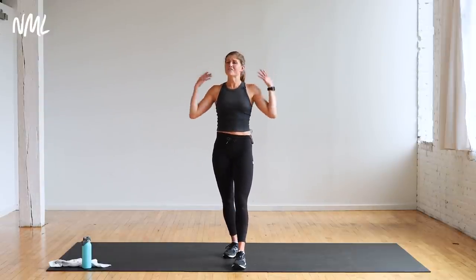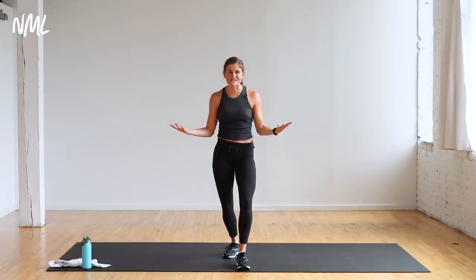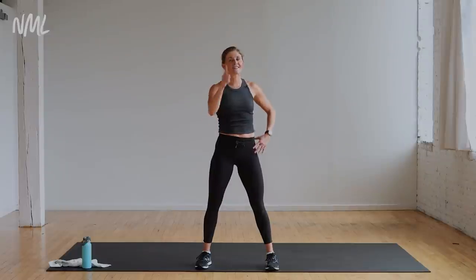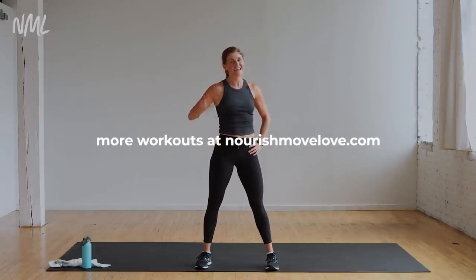Step it in. Awesome job, you guys — so proud of you. Thanks for finishing this whole full body shred with me, you guys crushed it. I hope you had a great workout — come back and do more of my workouts. You can find them on this page. I look forward to sweating with you again really soon. Have a great day.